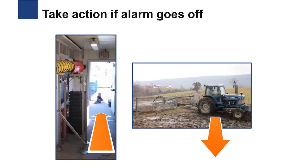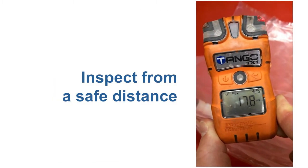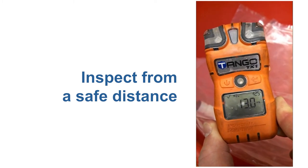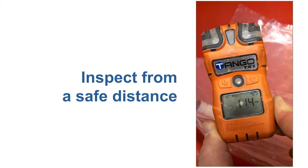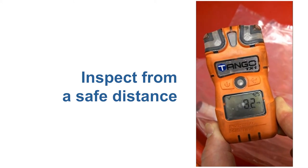The most important action to take when an alarm goes off is to leave the area. You can always stop and inspect the digital readout to assess the hazard from a safe distance in fresh air. It may take a short duration of time for the alarm to turn off and for the measured concentration to return to zero.